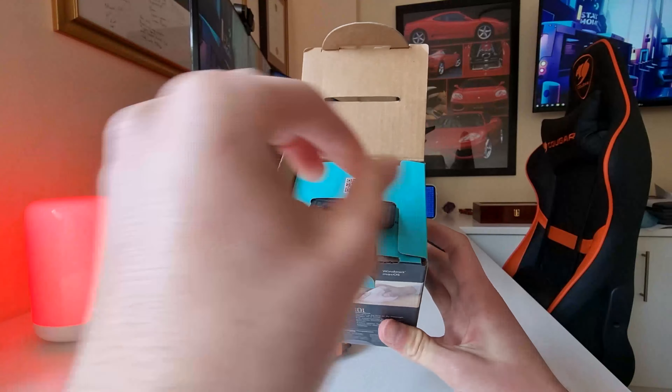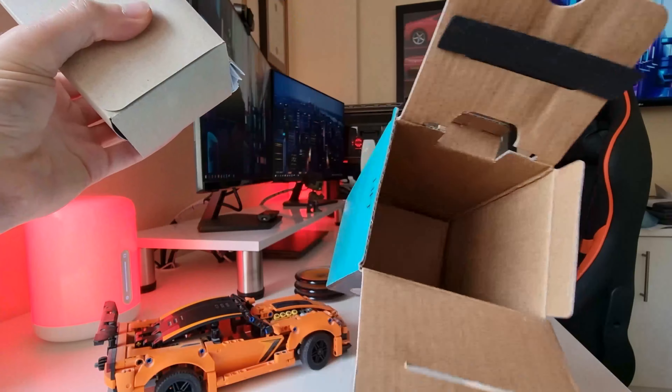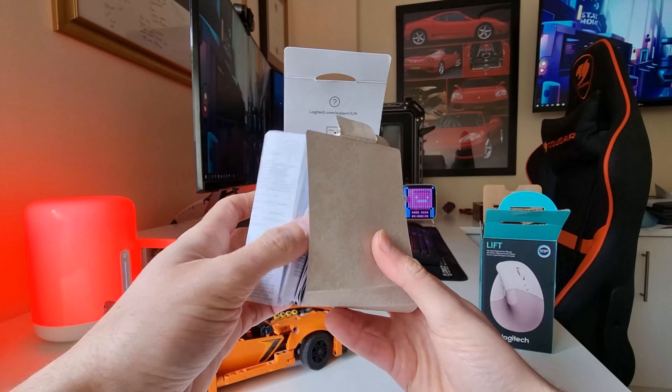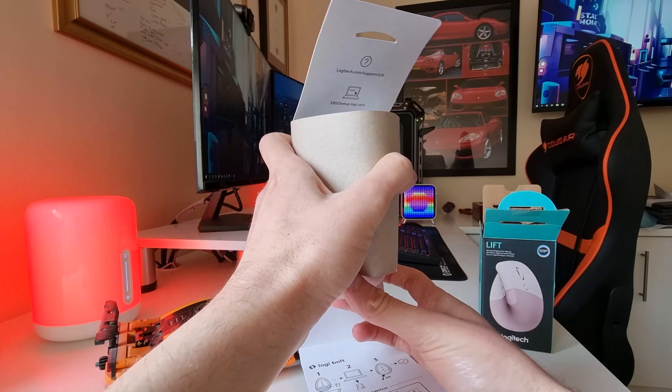Logitech, one of the most well-known manufacturers of computer peripherals such as keyboards, mice, headphones and webcams, have been creating ergonomic mice for a while now. So let's take a closer look at the Lift Vertical Ergonomic Mouse.